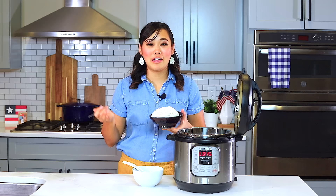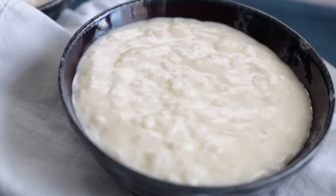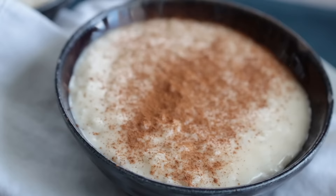But there you have it — that's how you make perfectly cooked white rice in the Instant Pot. If you like this recipe, check out my Instant Pot rice pudding recipe that you can certainly make with this rice or the leftovers. We'll see you next time. Bye.